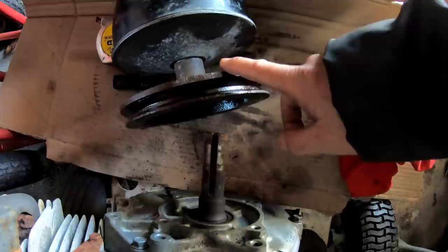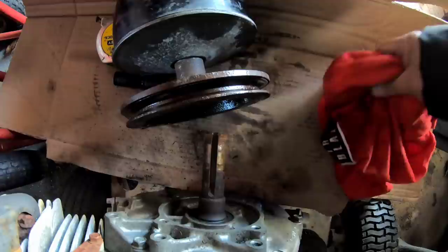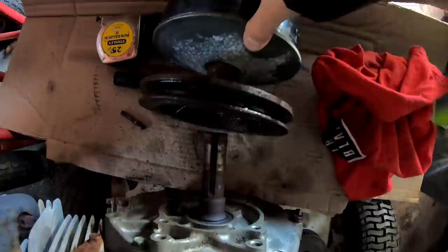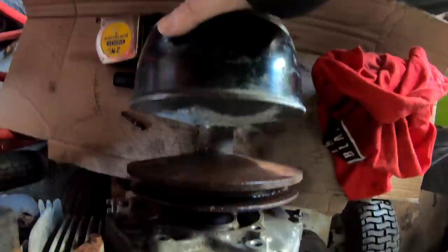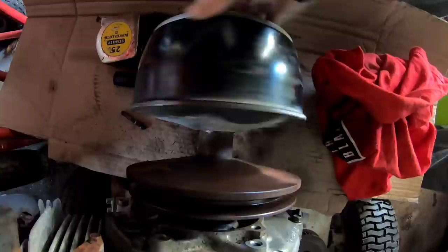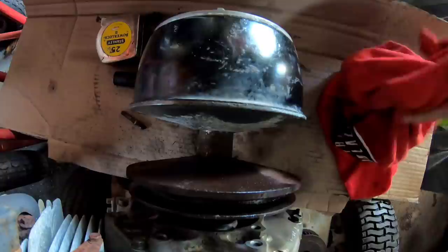I'd have to do some research to figure out exactly what bolt I need for this Honda, long enough to accommodate this. I figured out that the Honda crankshaft is about one inch, and the Wisconsin Robin engine crankshaft is one and one-eighth — one and a smidgen. There's some movement there, so I need to find some kind of sleeve or adapter that goes from one inch to one and one-eighth to fill that gap, then the bolt with the right thread to secure this clutch onto this engine.